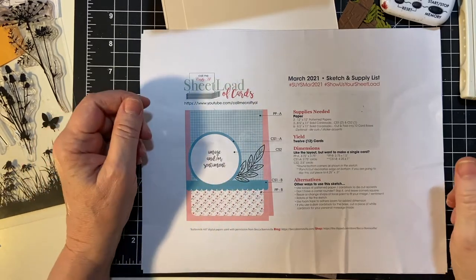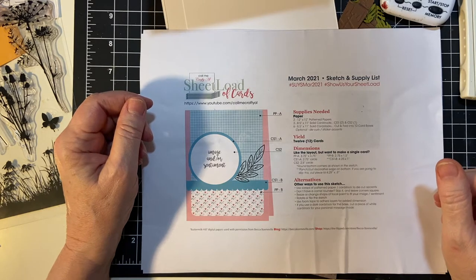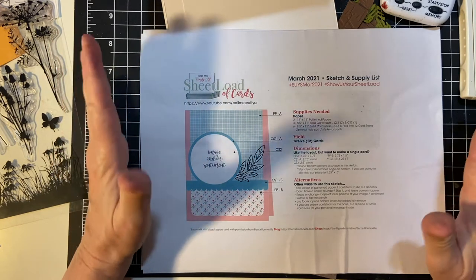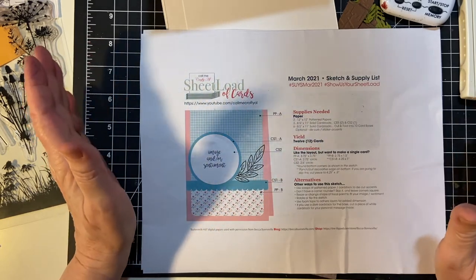Hello my crafty friends and welcome back to my channel and another month of So You Only Have 10 Minutes — my series where I show you how much you can actually get done in just a little bit of time.